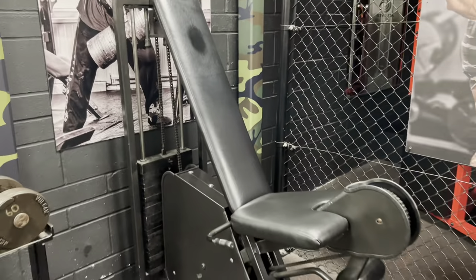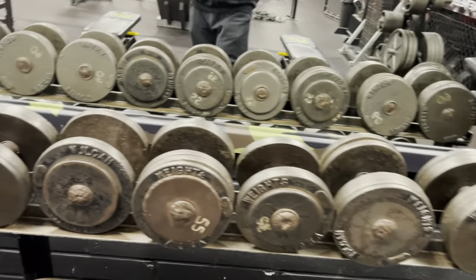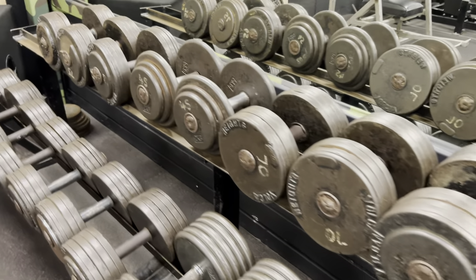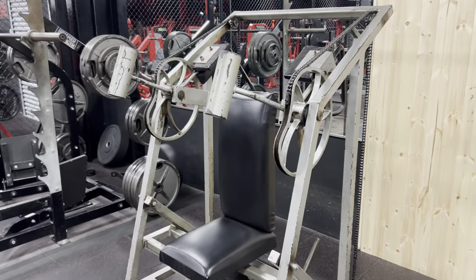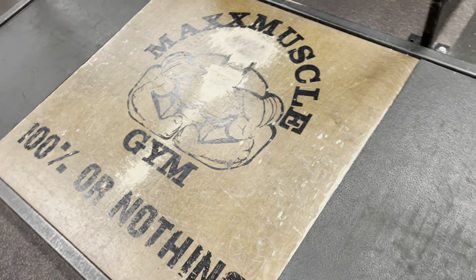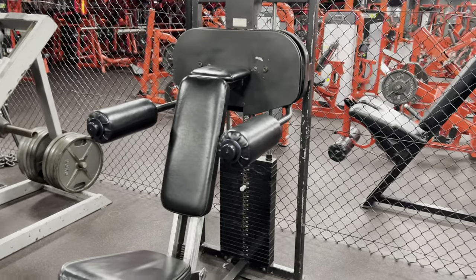We've got an old chain-driven Nautilus leg extension. Now these dark dumbbells — these are the original dumbbells from the original Temple Gym Birmingham. We've also got the elusive pullover machine from Blood and Guts Temple Gym. We've got a hardcore power rack, and we actually kept the lifting platform from the old Max Muscle Gym.